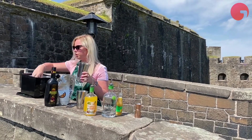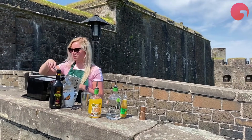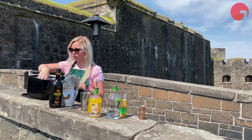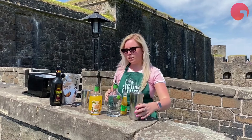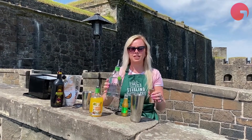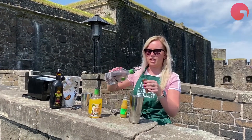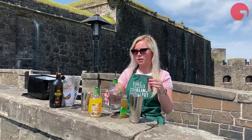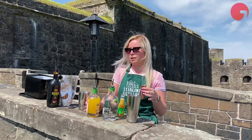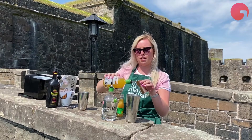So first of all, get your shaker and make sure you put plenty of ice in. Then we're going to start off by putting 25 ml of Sterling gin in, and then 25 ml of the all-important Tropical Triumph.